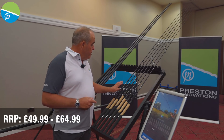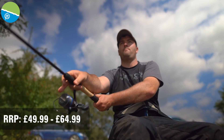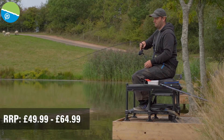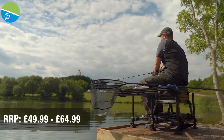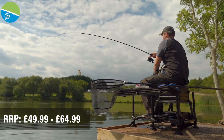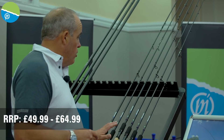Brand new this year, we've added a 10ft pellet waggler rod. Sometimes you go to a venue and you've got a niggly little chuck, and that's when the 10ft is going to come into its own. We've also kept the 11ft pellet waggler rod, which I think is the most popular size for pellet waggler fishing nowadays. So a great range of rods.